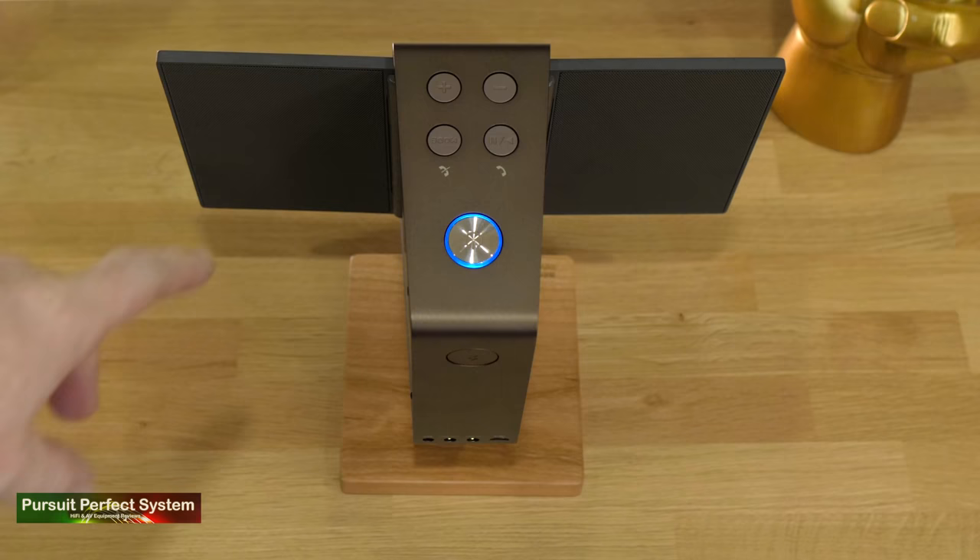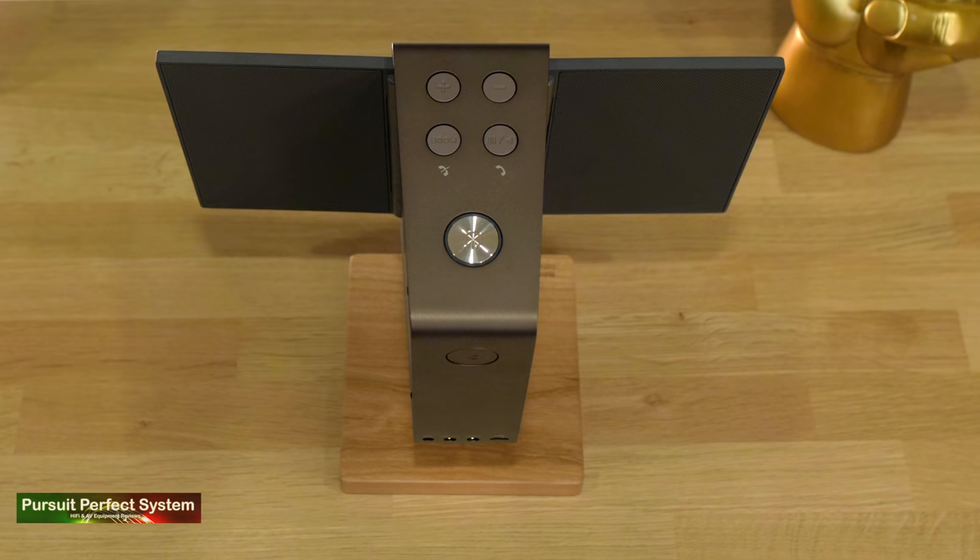On top, you have a button to select between three different sound modes: Pure, Warm, and Vivid. I would guess that 99.9% of Travolo 2 users are going to connect via Bluetooth, so I think it's important to test out the range — and the results were pretty stellar.